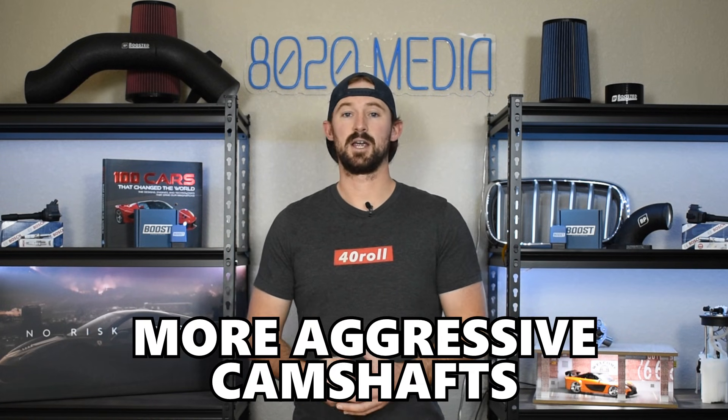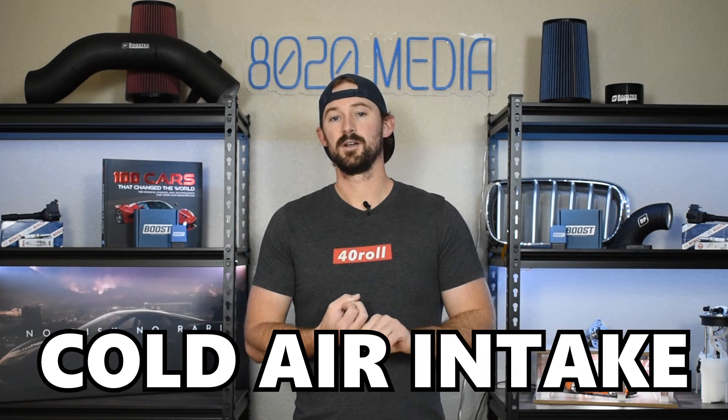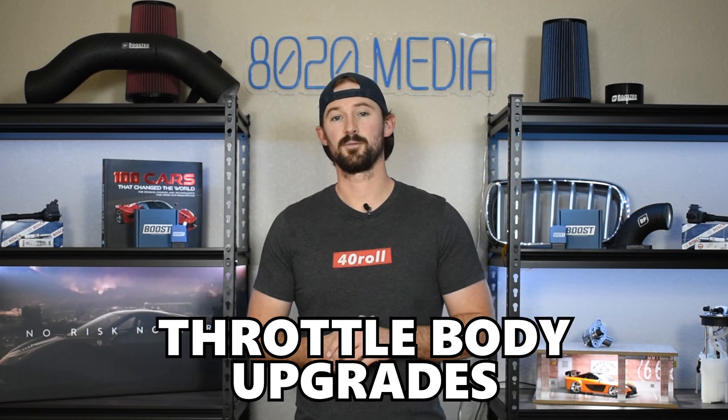More aggressive camshafts, forced induction, superchargers, and turbochargers are all options. When we look at performance modifications as a whole there are a ton of different routes you can go. In this guide we're going to be talking about typical tuning, cold air intakes, headers, cat-back exhaust systems, E85 fueling, and throttle body upgrades. I will mention camshafts briefly, but anything more advanced than that we'll save for later. With that said, let's jump into the list of modifications.